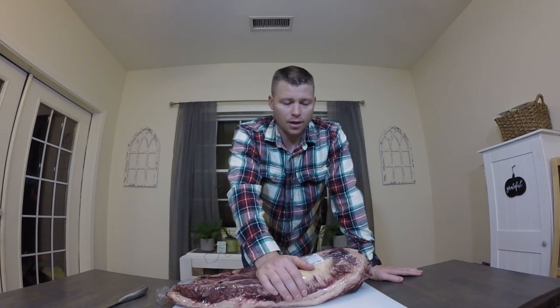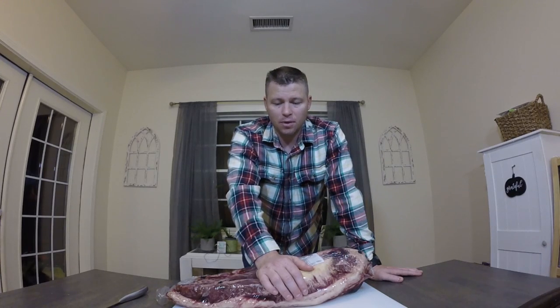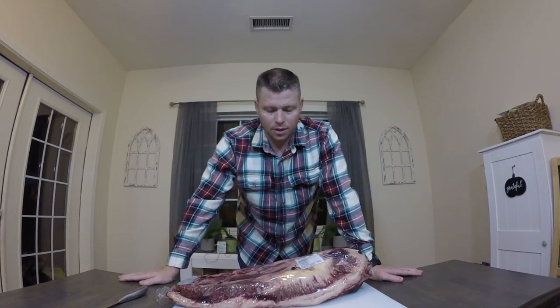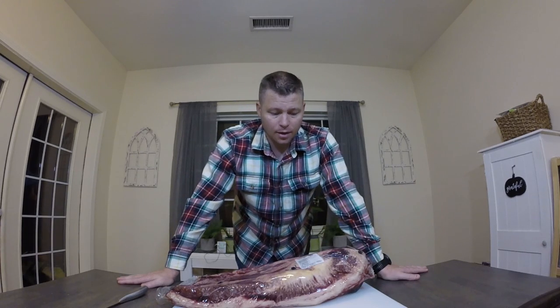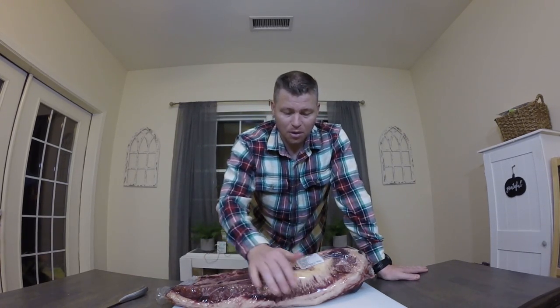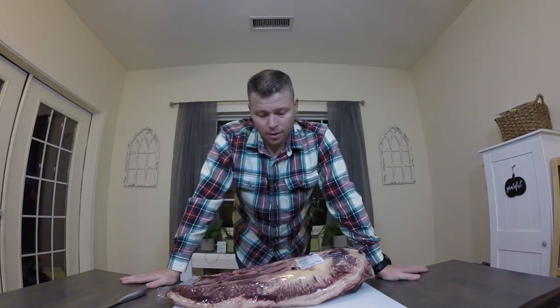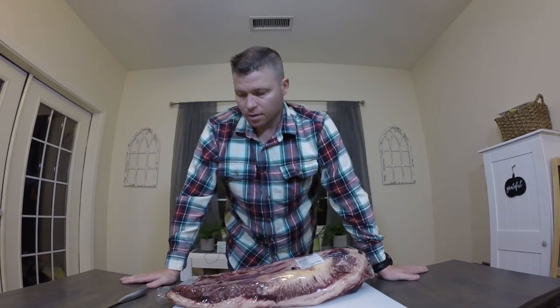We do a lot of gun shooting things, a lot of garage gunsmithing. There's a couple of us on the channel that make videos, but today we're doing a brisket. I'm not a competition guy when it comes to smoking brisket, but I've been told that I have a pretty decent brisket — so let's get into this, let's get this thing rolling.